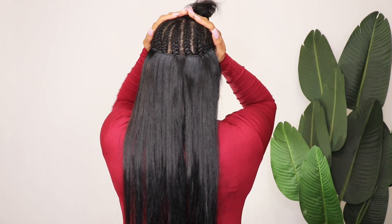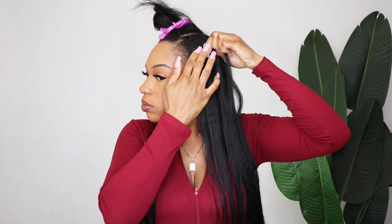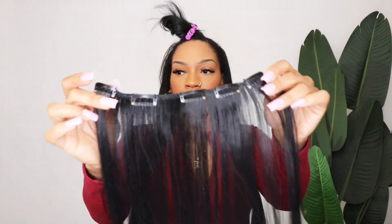Being that I used the dimensions of another clip-in set, I knew these would be enough to achieve a full look. Because this is a straight texture hair, I would suggest using an extra bundle. I only used two bundles of the black hair — I did have two sets of clips of 613 hair, but I did not want that highlight look. I just want it straight black, bust down.